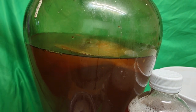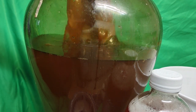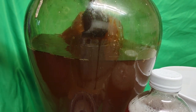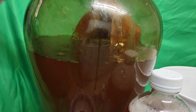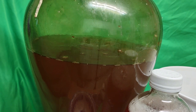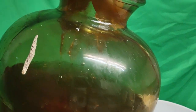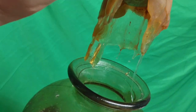Never use metal to touch the scoby or the kombucha — always remember that. The scoby is alive, so let me take it out carefully. Look at this scoby coming out — look at how beautiful that is! This scoby isn't as big as the one I had in Florida. There's still some scoby left in the vessel — don't be fooled thinking I grabbed all of it.